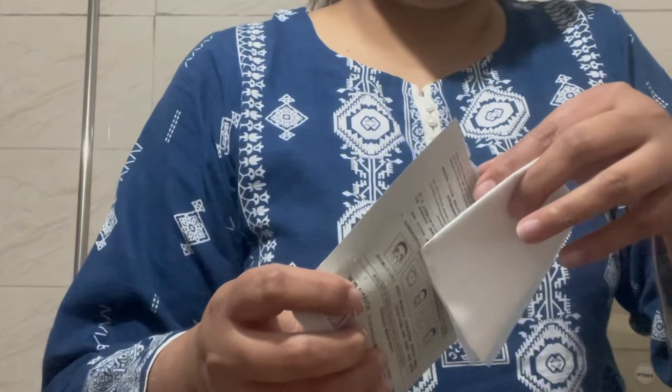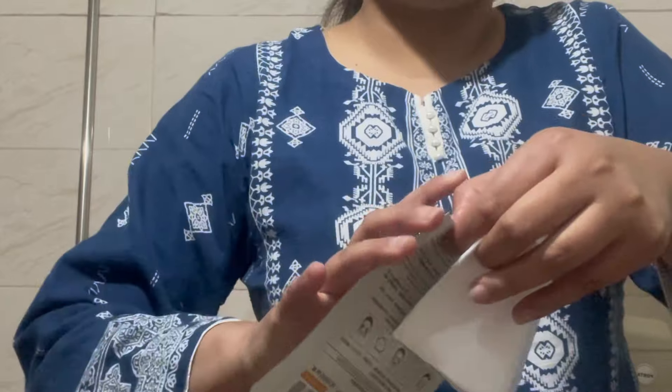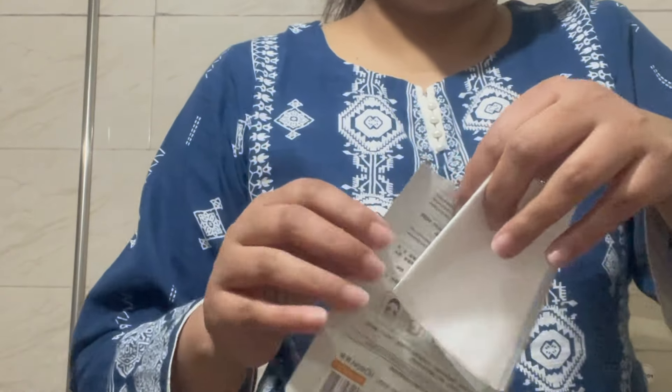I am going to use the lotion. I have a little bit of the lotion. I will keep it like this. I will use the lotion for 2 days.